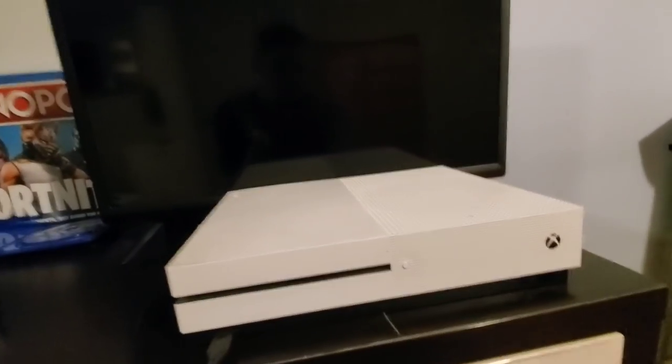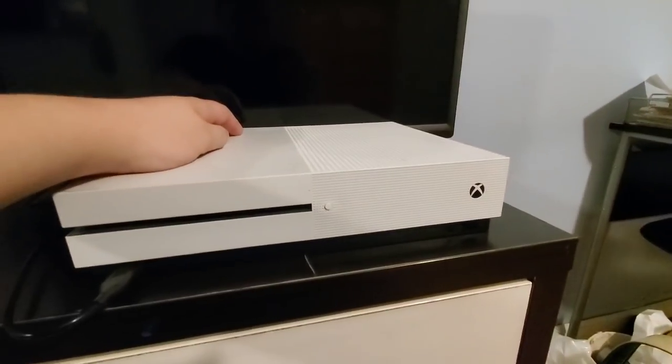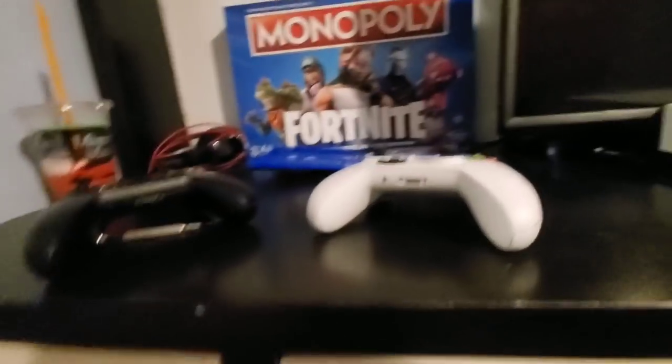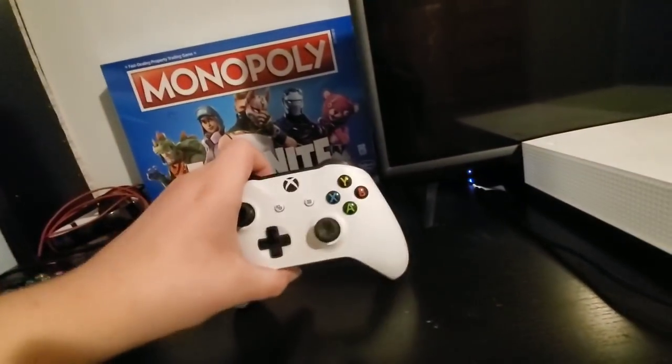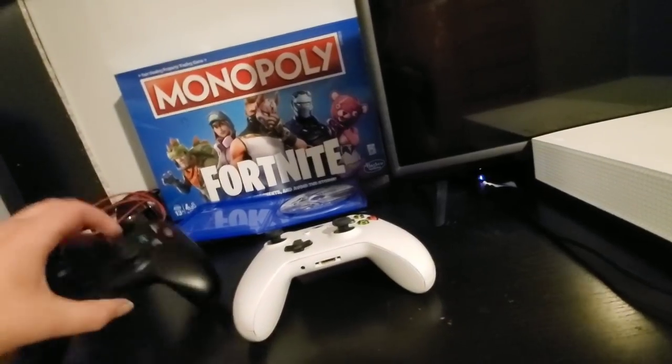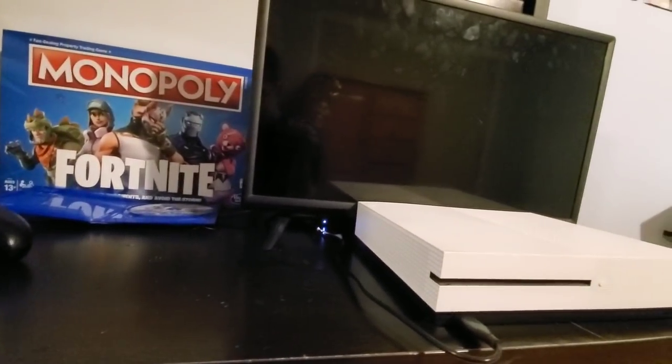Hey, what's up guys, it's the official G underscore YC here. Today I have an Xbox One S. The problem doesn't persist inside of the Xbox itself but inside the controllers. Both of my Xbox One controllers have terrible controller drift and I'm going to show you that right now. Hopefully this has batteries in it — it does, okay.